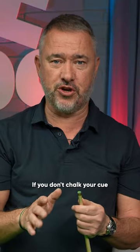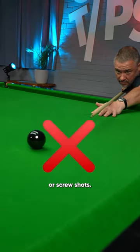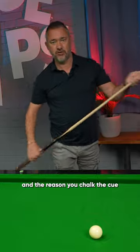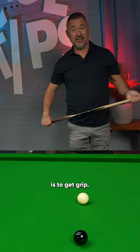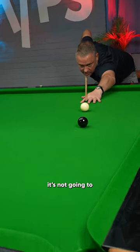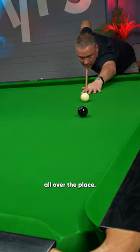Always chalk your cue. If you don't chalk your cue you're getting no grip on the cue ball, so it's no good if you want to play side or screw shots. So this is my new cue — I'm going to chalk it. The reason you chalk the tip is to get grip, so when you are playing with extreme side or low on the cue ball it's not going to send the cue ball all over the place.